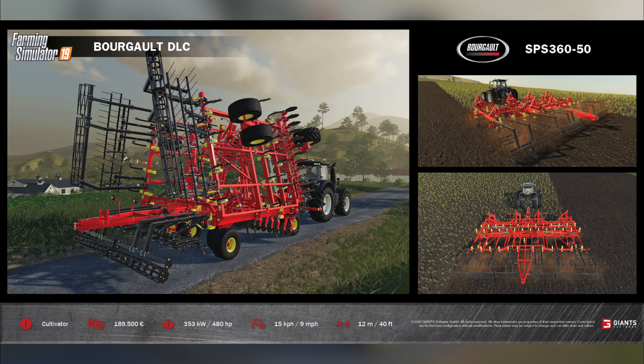First up today we're going to take a look at the Bourgault SPS 360-50. This is going to be found in the shop under Tools and in Cultivators. It has a total price of $189,500, a power requirement of 480 horsepower, a working width of 12 meters, and a max working speed of 15 kilometers per hour or 9 miles per hour. This is a cultivator, so it aids in the preparation of fields for the next sowing and folds up easy for transportation.